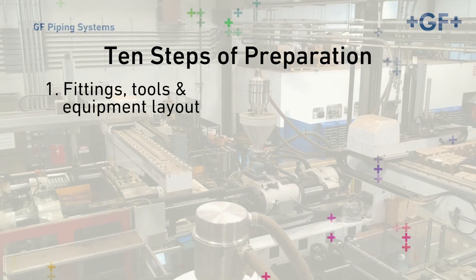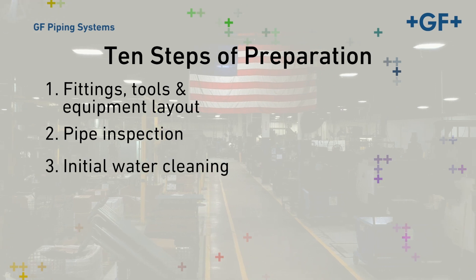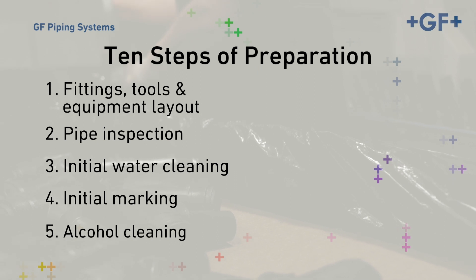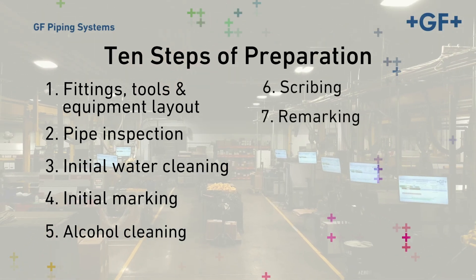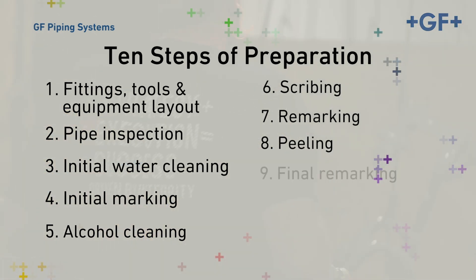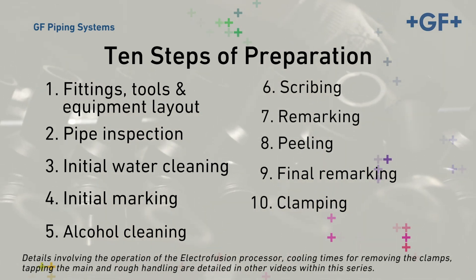The 10 steps are: 1. Fittings, tools, and equipment layout. 2. Pipe inspection. 3. Initial water cleaning. 4. Initial marking. 5. Alcohol cleaning. 6. Scribing. 7. Remarking. 8. Peeling. 9. Final marking. 10. Clamping in preparation for fusing.